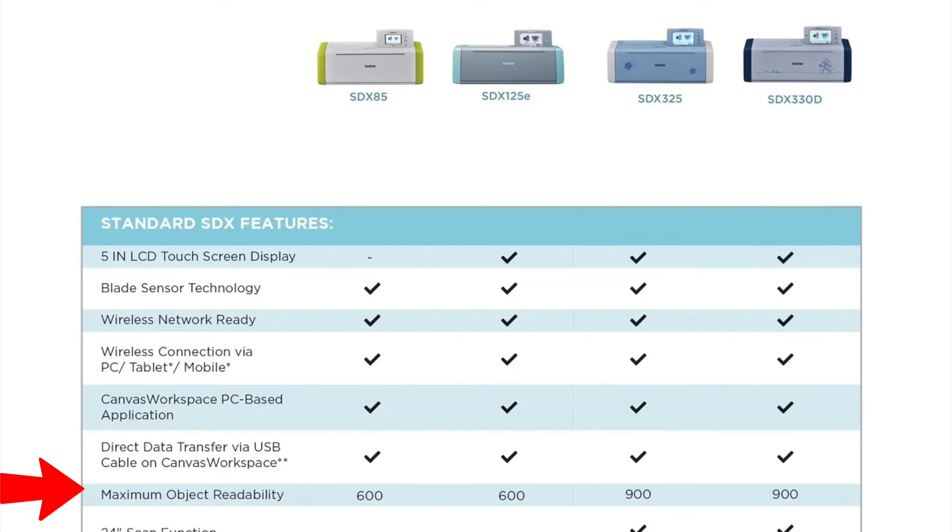Next is maximum object readability — that's just a way of saying DPI, dots per inch. The more dots per inch, the higher the resolution and the crisper the image. The SDX 85 and SDX 125 only have 600 DPI, but when you go up to the SDX 325 and 330, that jumps up to 900 — a 50% increase, which is insanely awesome.